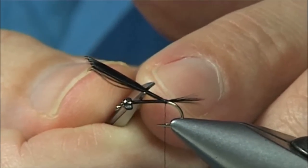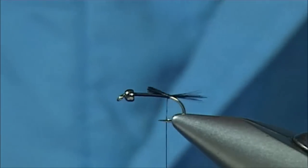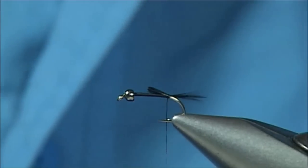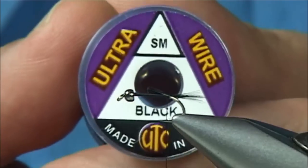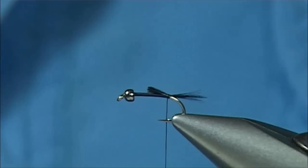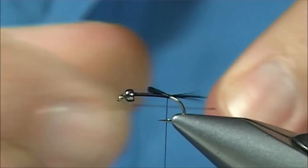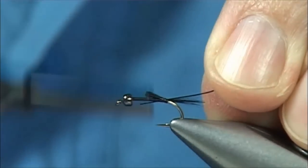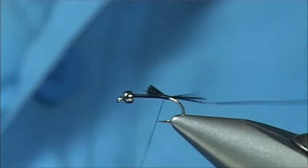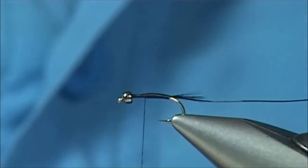I'm just going to trim this to two-thirds of the fly length that I'm going to be tying on. Then I'm going to get some black wire — UTC wire; in this case the small size. The UTC wire has a black coating on it, a few different colours available, and it's a really nice wire to use. You could probably get away with medium wire, certainly in the bigger sizes. Now I'm going to catch this the full length of the body, take the thread up nice and tight, making sure the materials stay on top.